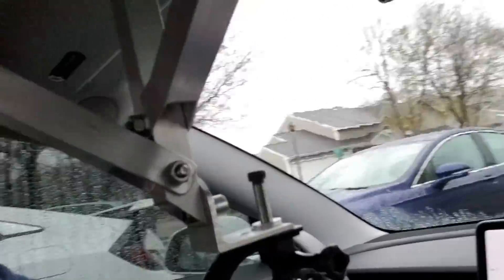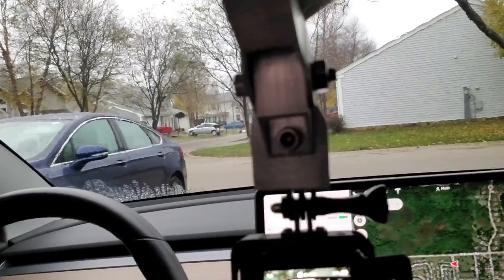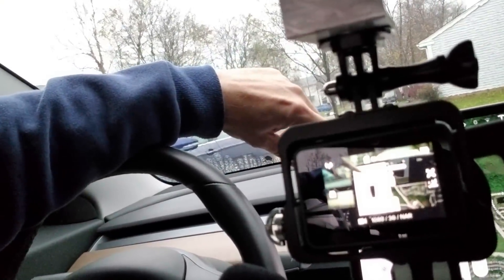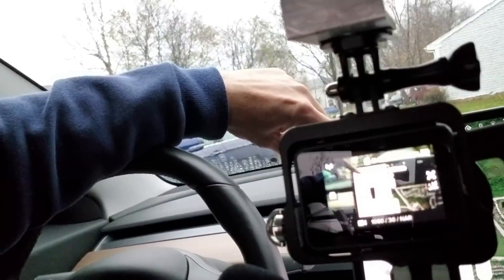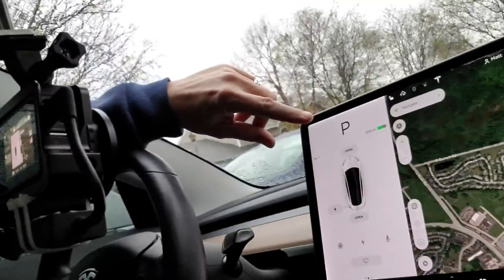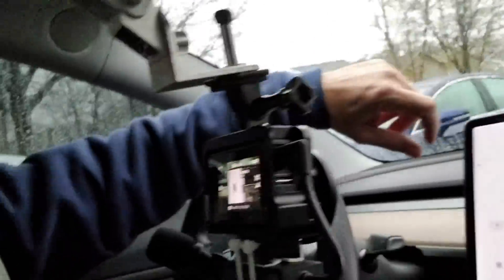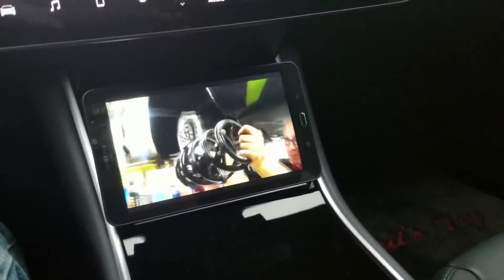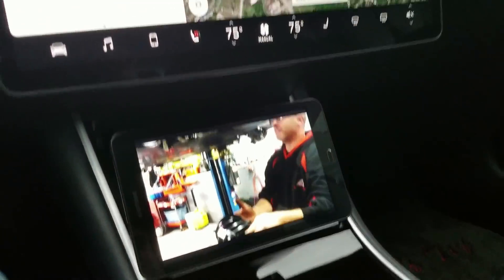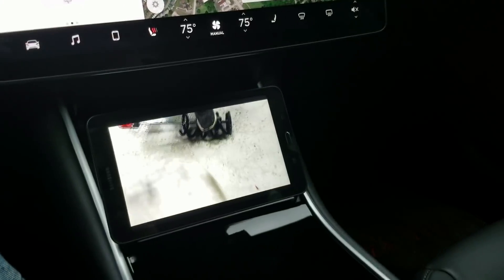I've got the camera set up here and got the GoPro set up to train in on the upper left-hand corner of the screen so that we can see the regen bar there. This is the rig that I use for a lot of my filming of the screen and it attaches to the roof of the car. I'm waiting for my son-in-law Ben to show up and help me with the video, so I'm watching a little bit of Rich Rebuilds on my tablet.